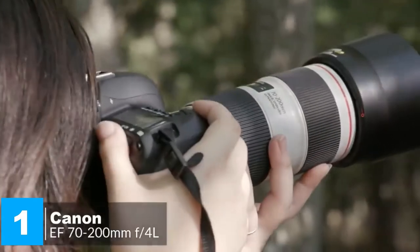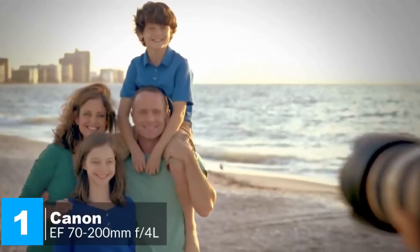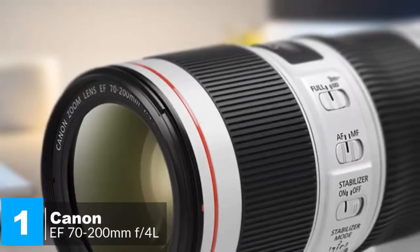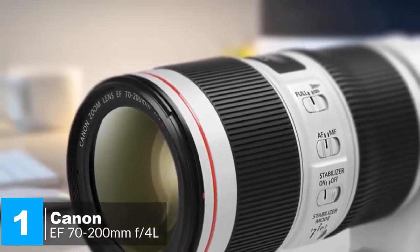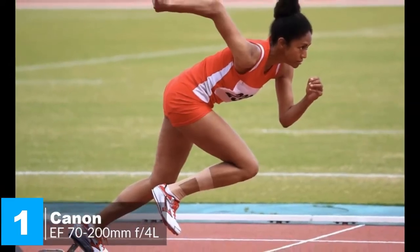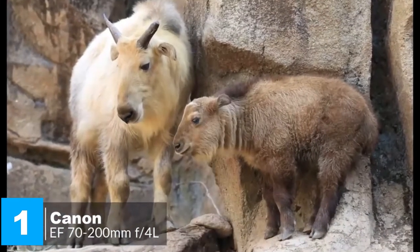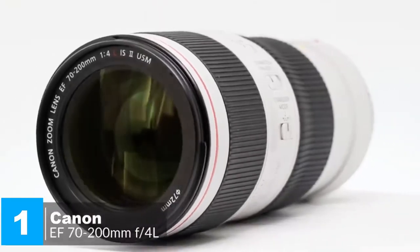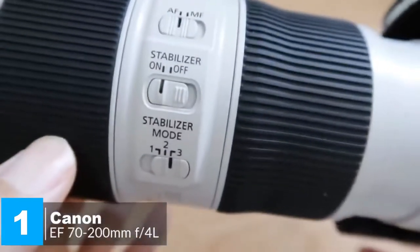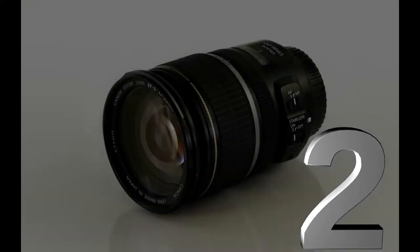As with most constant aperture telephoto zoom lenses, the zoom and focus mechanisms are fully internal, so the physical length of the lens remains fixed throughout the entire zoom and focus ranges. A focus distance scale is positioned between the zoom and focus rings, and an autofocus limiter switch enables the short range below three meters to be locked out. Overall, this major upgrade remains relatively compact and lightweight but packs a heavyweight punch in terms of autofocus speed, image stabilization effectiveness, and outright image quality — making it a very desirable lens and our top pick.